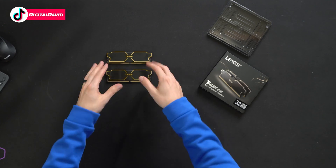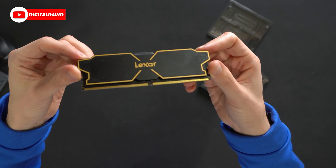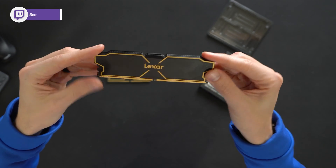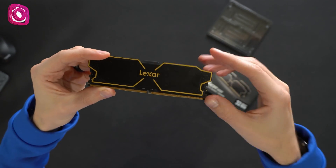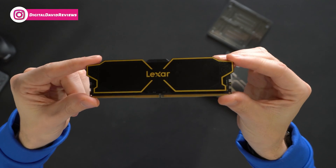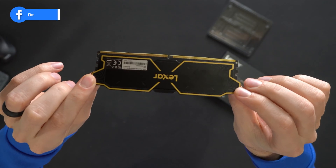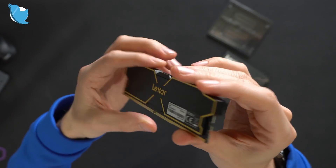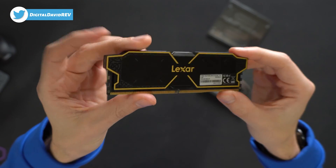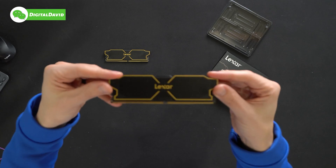Here are all the contents. We have both sticks of RAM with Lexar's logo and branding front and center on our heat sinks. I'm liking the design a lot — look at the attention to detail all along the edges and sides with the pattern. Get a feel of it from the top. The other side, you'll see some product info right down there in the corner. Both sticks are going to be identical to each other: 16 gigabytes capacity, 32 gigabytes total.